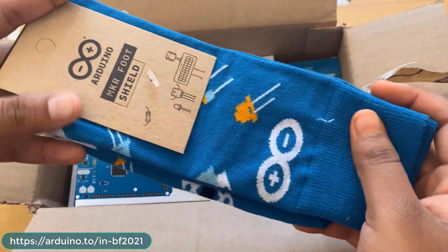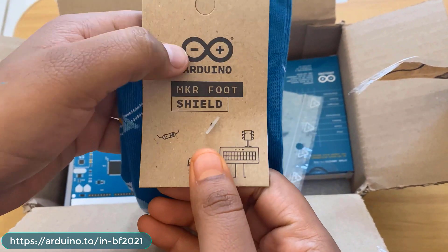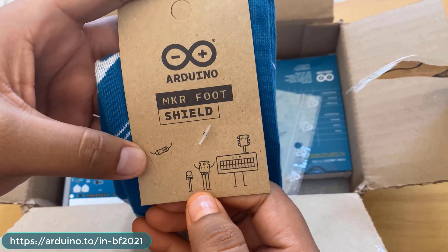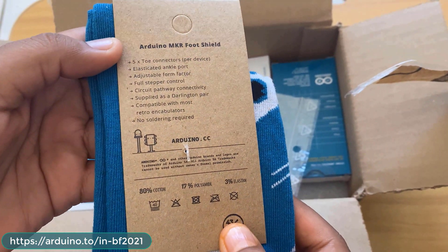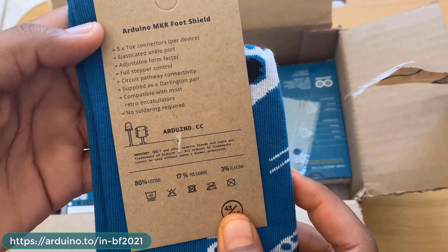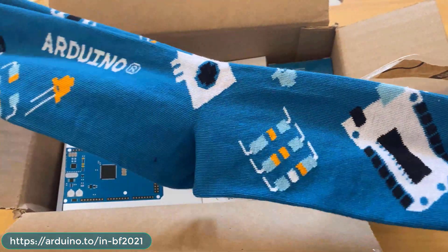The first item is the MKR foot shield — basically a pair of socks! It has 5x2 connectors, elastic ankle port, adjustable form factor, full stepper control, and so many other features especially designed for engineers.